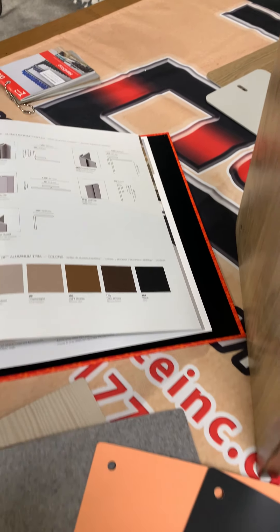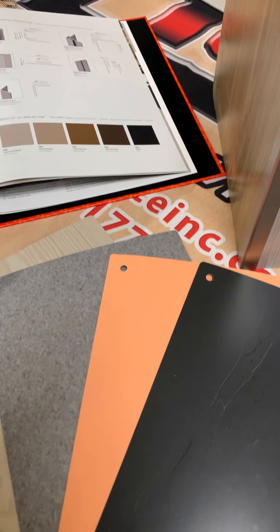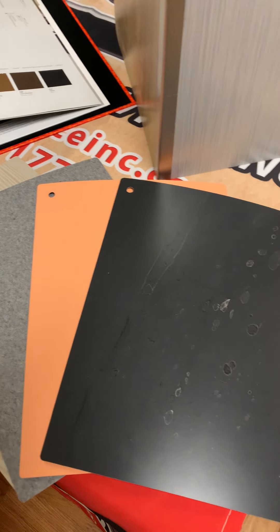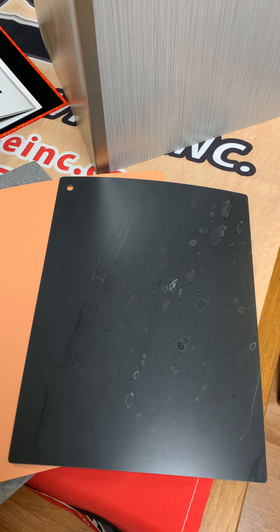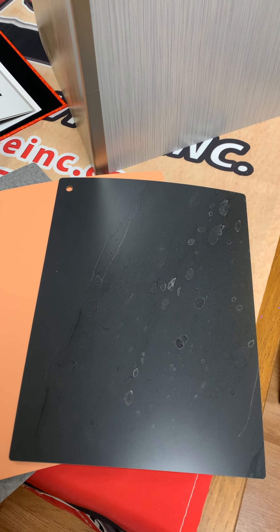Hard Stop is available in any of the standard laminate options including most wood grains, patterns, solid colors, and even the stunning 180FX collection, which showcases a lot of natural stone patterns.